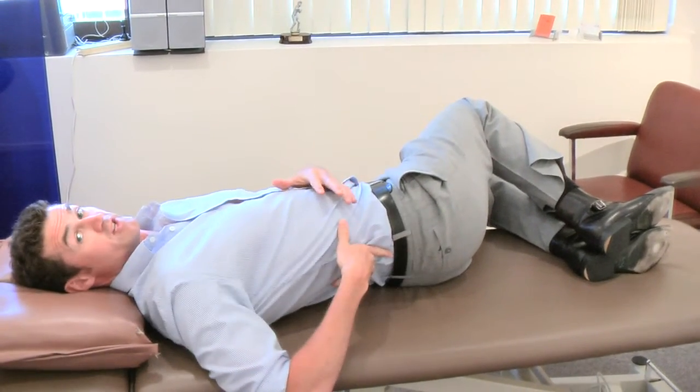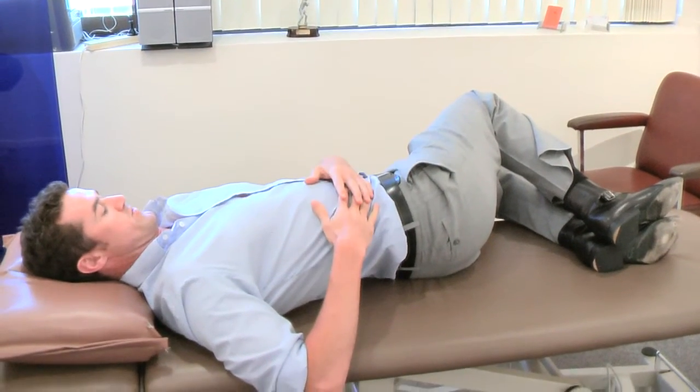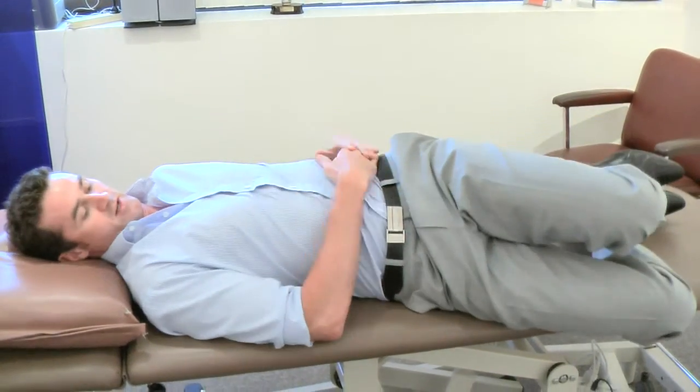You want to feel a stretch across here, but you don't want to feel a strain or an acute pain or anything like that. Hold that position for about 15 seconds, bring your knees back up, and take them down to the other side.